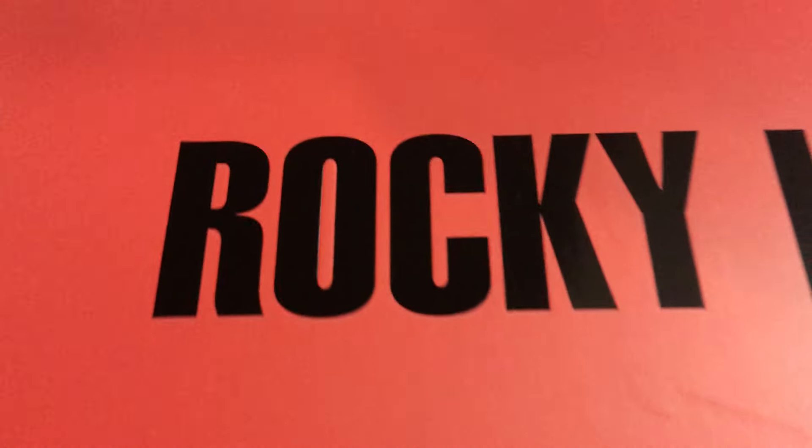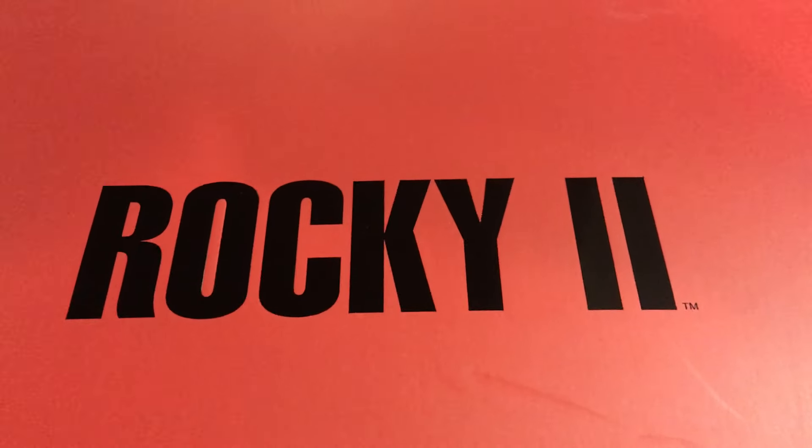First off, pardon the mess here in my basement - my statue cave. I'm basically doing a lot of remodeling and re-setup of the display, so there are a lot of boxes everywhere. Just a full warning if you see any of that mess in the background, but an amazing piece came today and I want to share it with you guys.